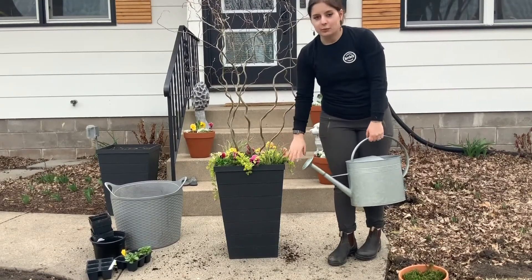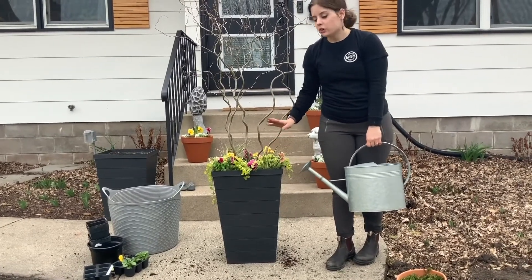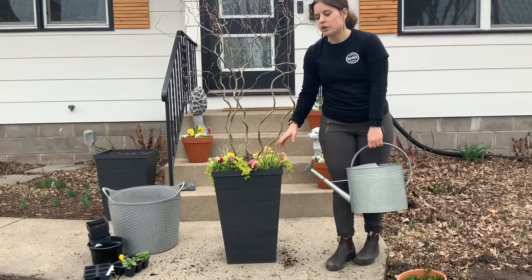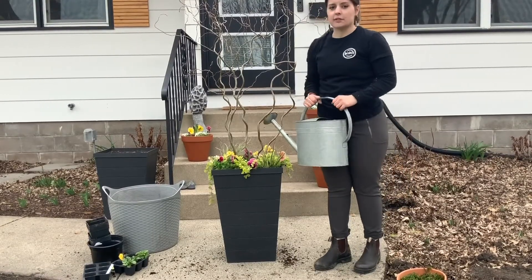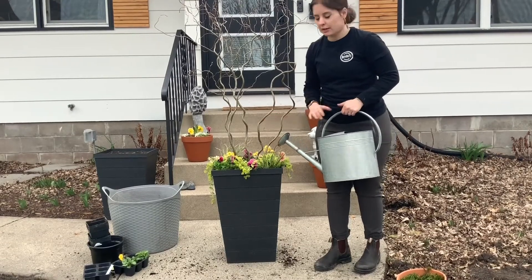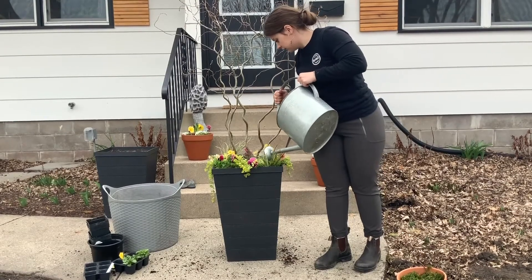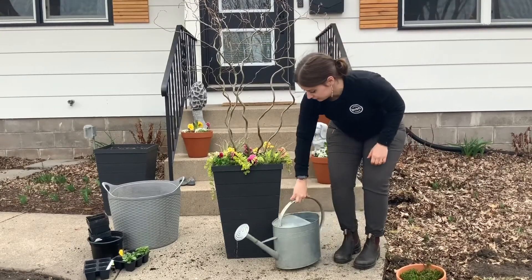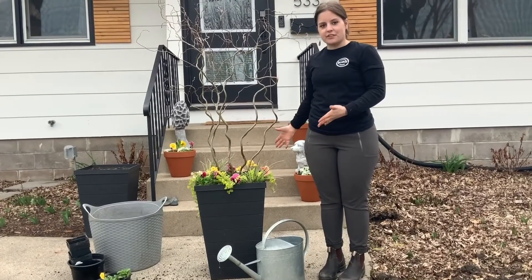Due to the chilly weather that we have right now, these don't need to be watered as often as your summer annuals do. You're good to just check on them every few days or a week, depending on how much rain we get, just to make sure that they're not drying out. It's better to give them deep, infrequent watering than watering a little bit here and there every day. Once they're watered in, you're ready to enjoy your spring containers for the rest of the spring.